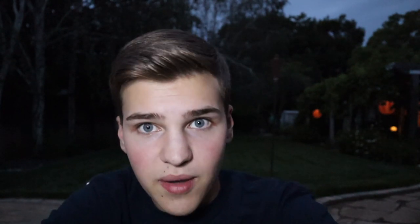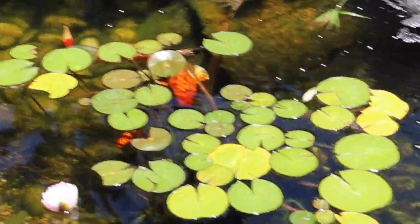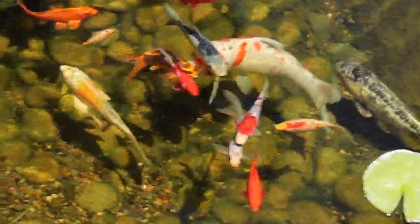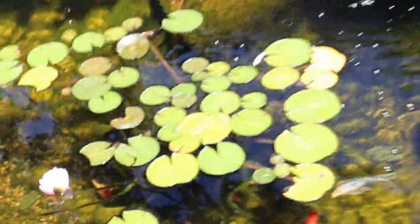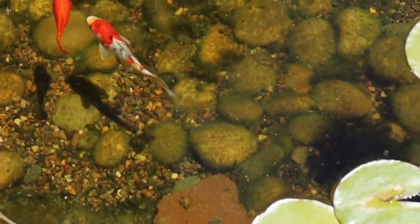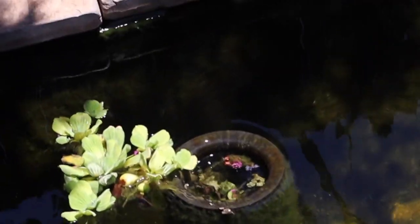The koi pond today is looking pretty good for the most part — a little dirty, but the fish are all happy and the lilies are blooming. There's a little flower right there. We do have a bit of an algae issue, though actually the pond water is crystal clear. We just need to clean up some small things — the ducks knocked a rock in, which I'll grab out. The floating plants are doing good, but we need to clean that skimmer.